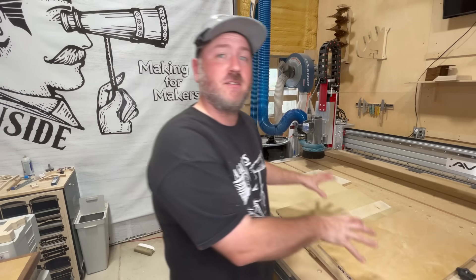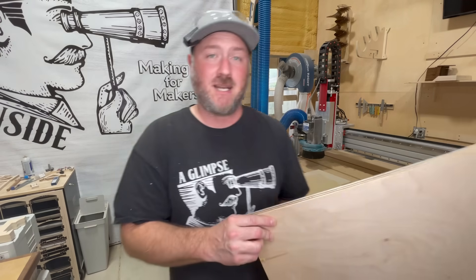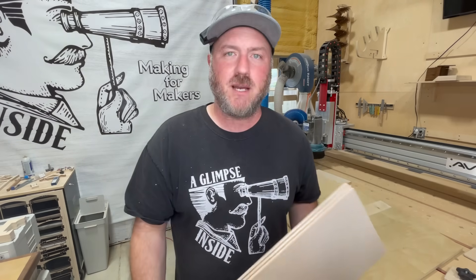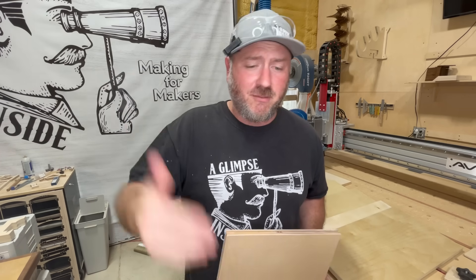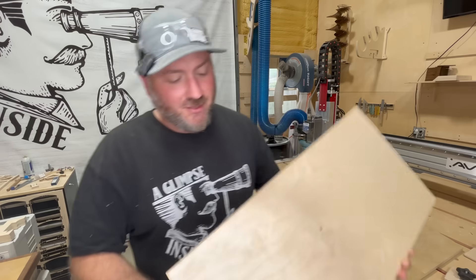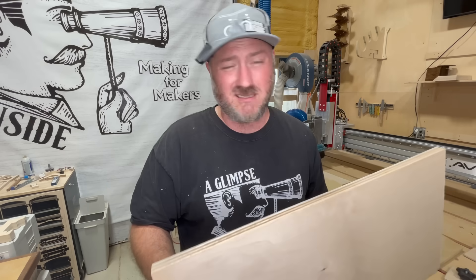I'm going to tell you what these plywoods are, where they come from, where they're imported from if I know, and the species if I know. Some things you just don't know. We're going to dive into the cheapest to the most expensive. The first one is going to be imported from Vietnam — I got this from a local lumber dealer here. I'm going to list all the lumber dealers in Northeast Florida down below.